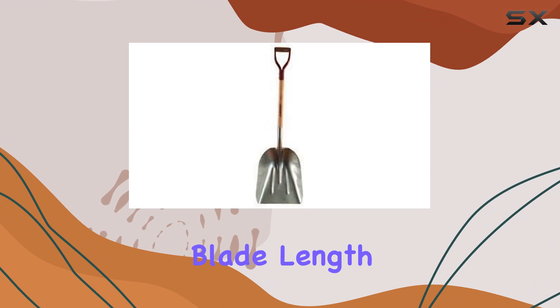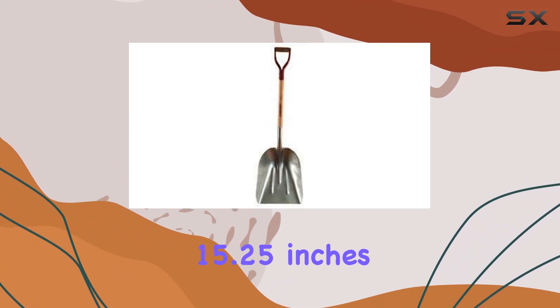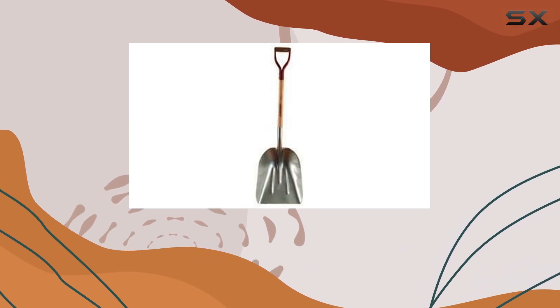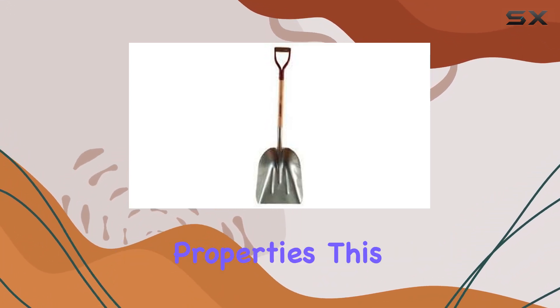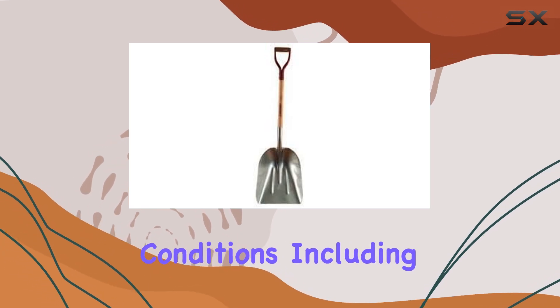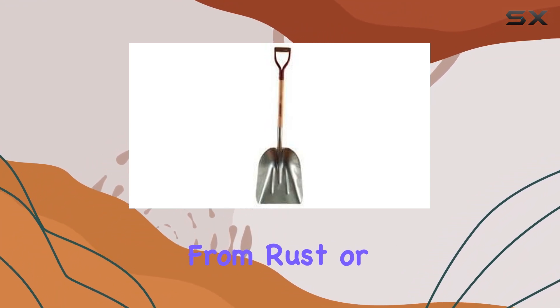The overall blade length of 19.75 inches and width of 15.25 inches provide ample surface area for scooping and moving materials efficiently. The Razorback Scoop Shovel is crafted from a lightweight alloy that boasts non-sparking and corrosion-resistant properties, making it a reliable tool in various conditions, including those where traditional metal tools might suffer from rust or wear.